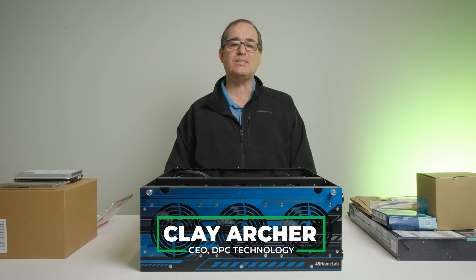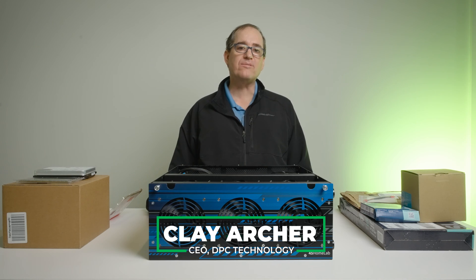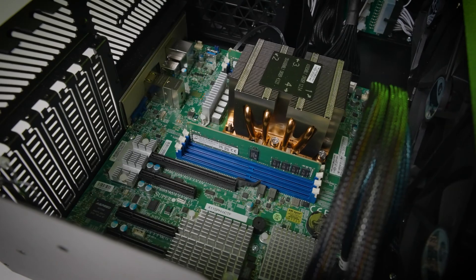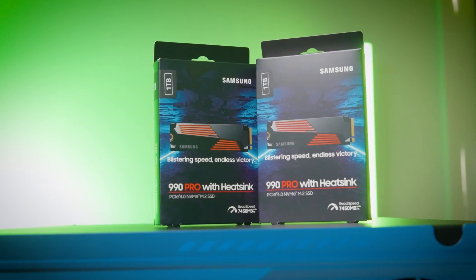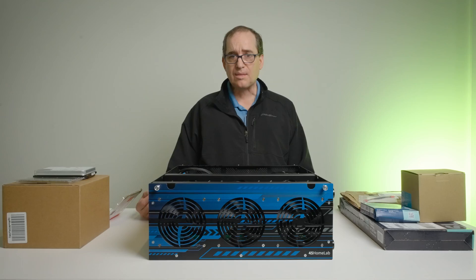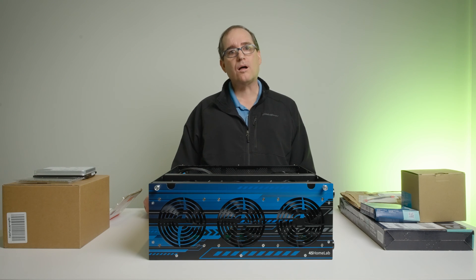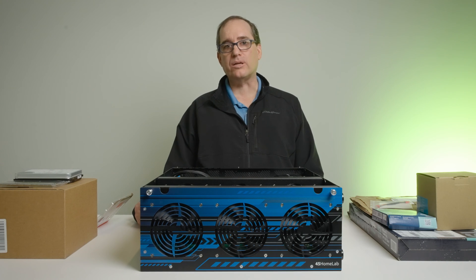Hey everybody, Clay Archer, CEO of DPC Technology. If you follow the channel, you know that I got a 45 Drives HL15 and I'm kind of working through my progression on how I'm going to implement this. So I brought it home last month, I've been messing around with it, built it and tore it down a few times. I started out with the Houston UI that comes from 45 Drives, then tried Proxmox, and I think I've settled on TrueNAS Scale as my main operating system. So right now I'm getting together my final production unit.